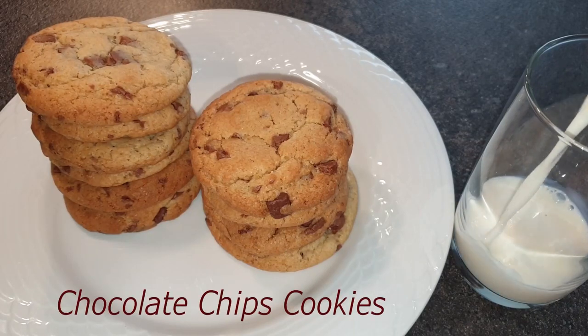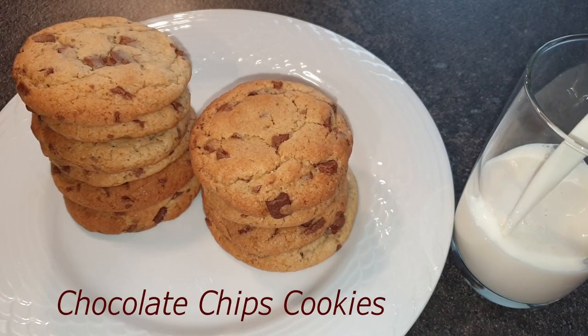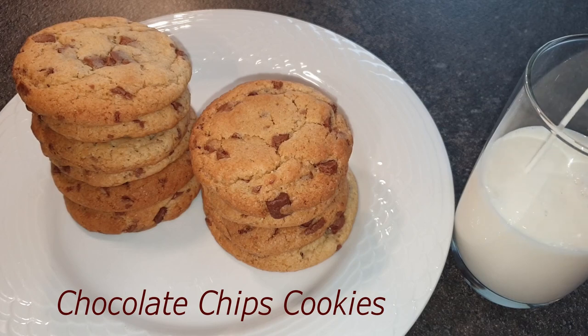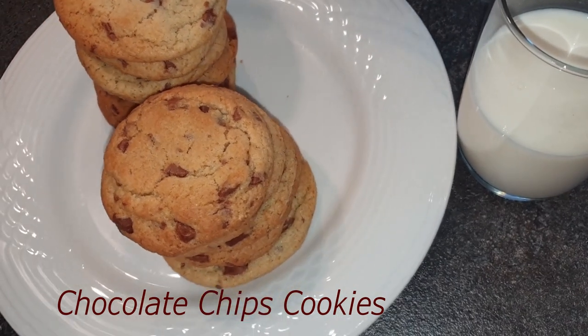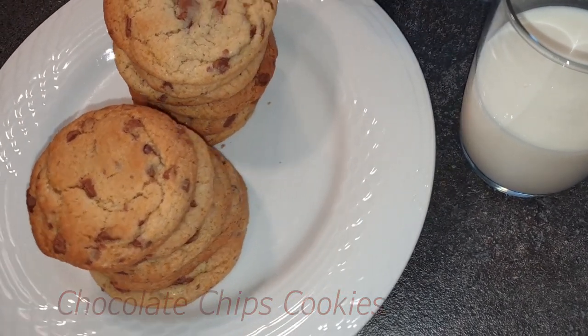Welcome back to my channel. Thank you so much for stopping by, and if you're here for the first time, please consider subscribing and turning on your notifications as I have new uploads every week. Today I'll be showing you how to make these delicious chocolate chip cookies. Now let's get started.